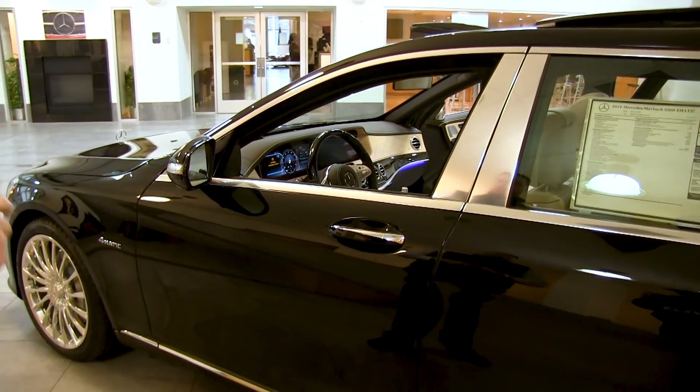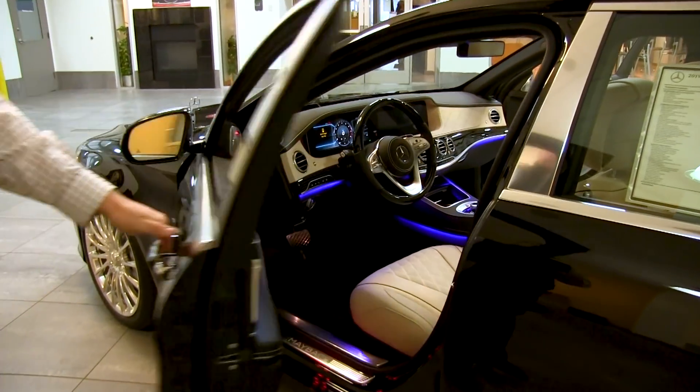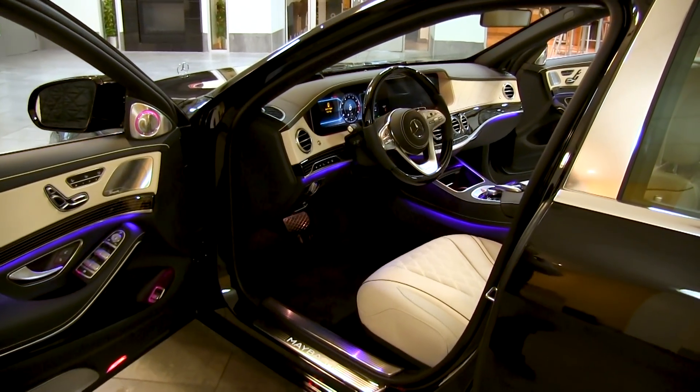Now let's step behind the wheel and go into some of the technology on the 2019 Mercedes Maybach S560.